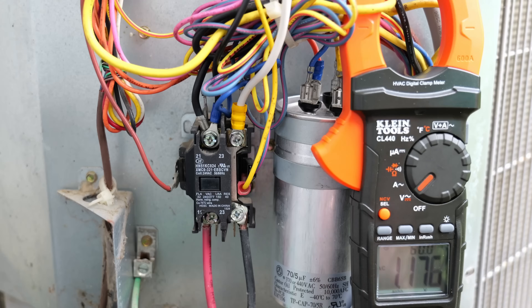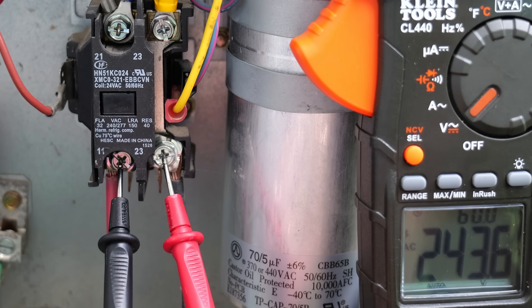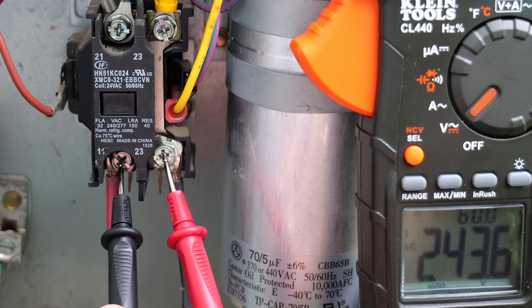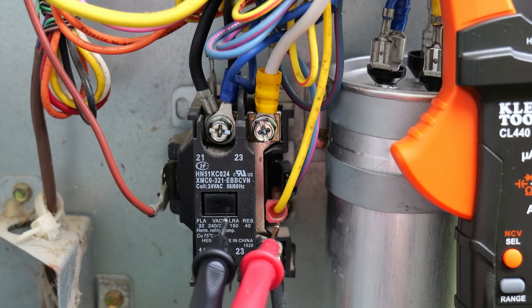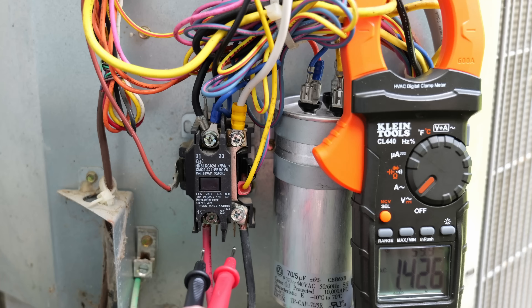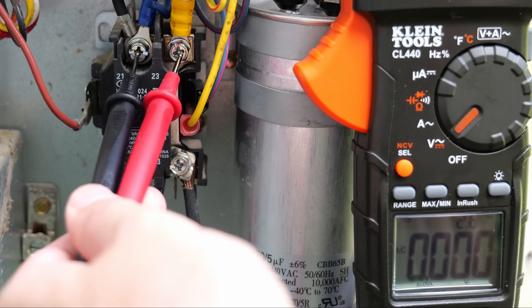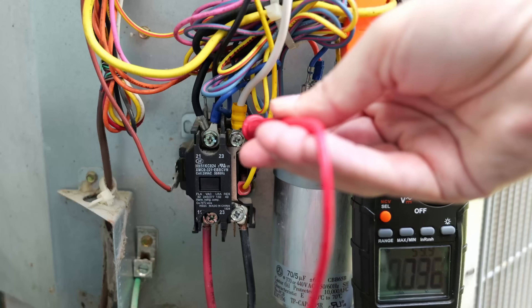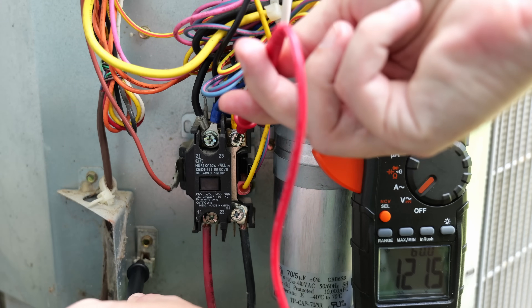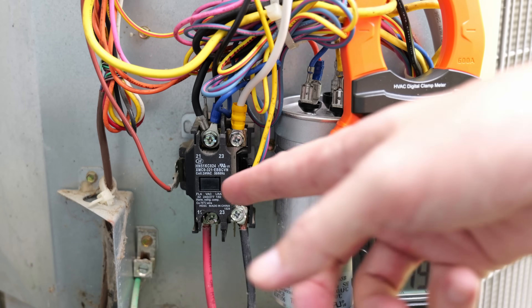I'm going to take my two probes with my multimeter set to voltage and test the bottom two screws. As you can see, we're getting 243 volts, which is right around the 240 volts we want to see. Since the thermostat is not calling for air, the plunger is not pulled down to pass power to the top side. If we put our probes on the top two terminals, we get zero voltage. However, if we go from the shunted side to ground, we still get 120 volts.